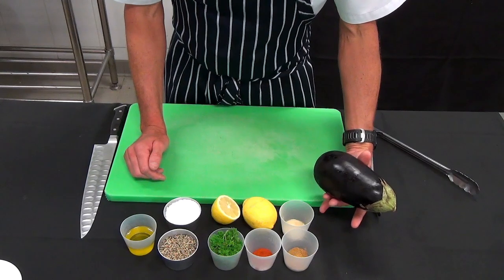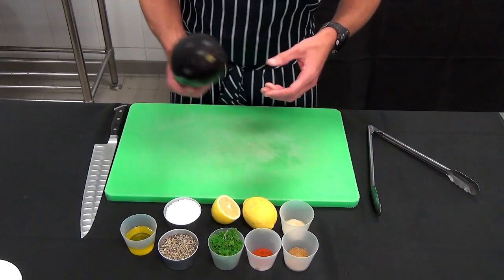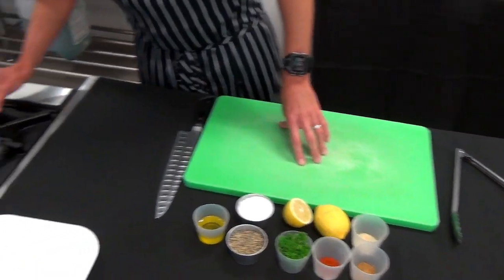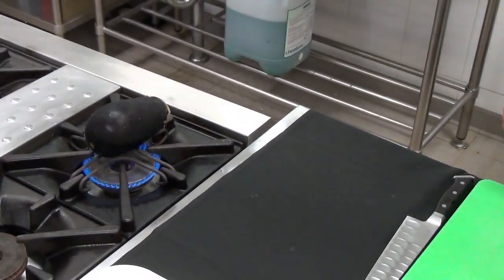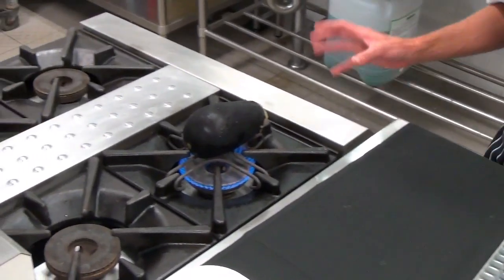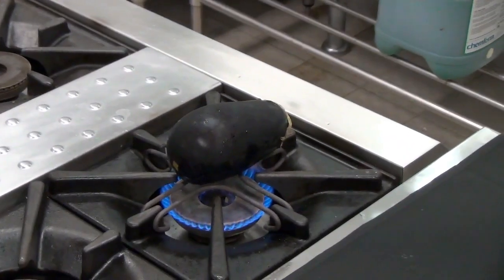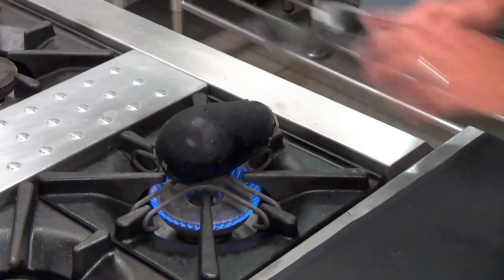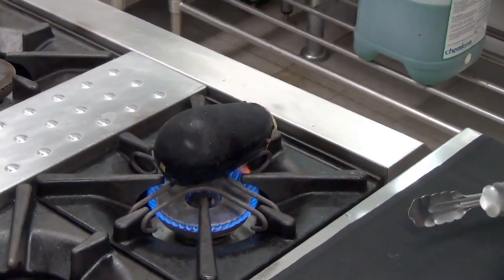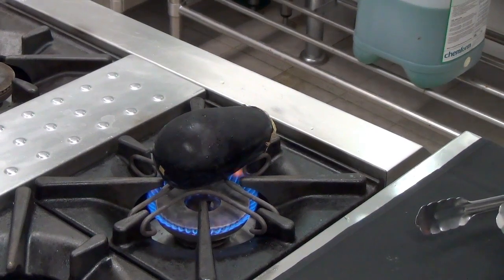What we really need to focus on is getting our eggplant straight over the flame to get a really nice charred flavour. We're looking at a low to medium heat, cooking it long and slow over the flame. You'll see that it's going to start flaking and start peeling — that's okay, that's what we want. We do want a nice beautiful smoky flavour.